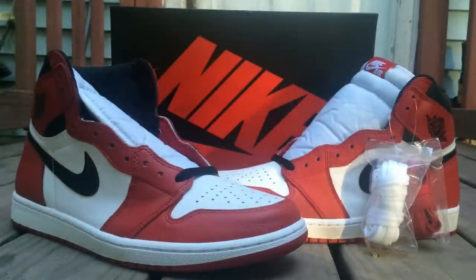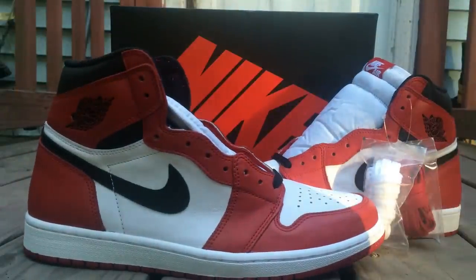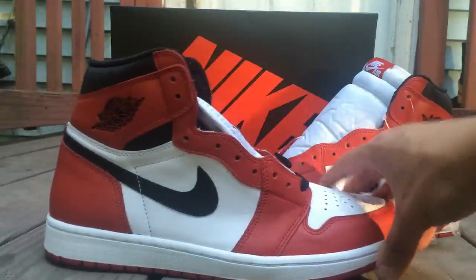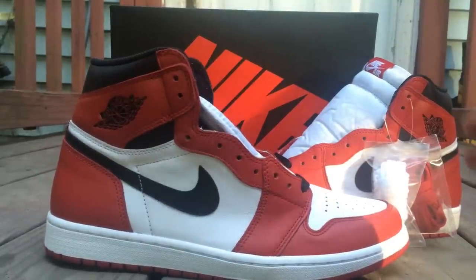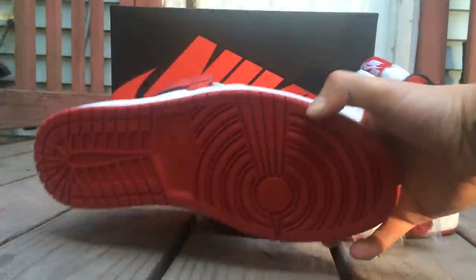Now this is exactly how they came laced up. They came like the OGs from '85, so this is what they look like. They got real, real soft leather. And they definitely — this ain't leather to me, but, you know — bottom.